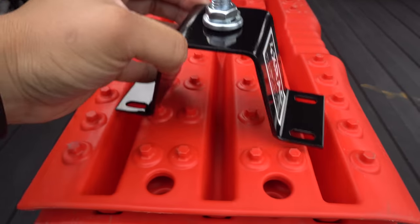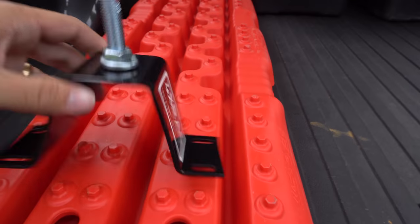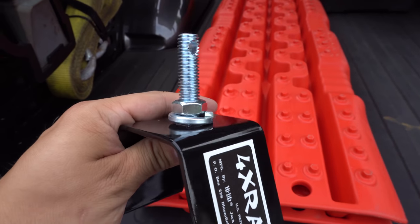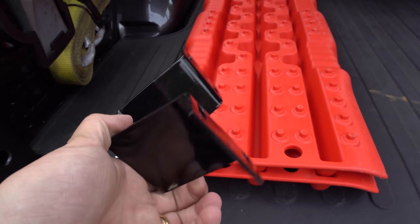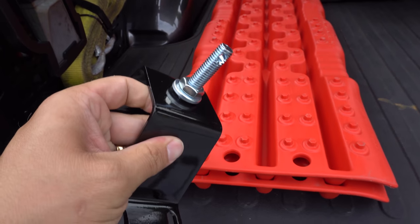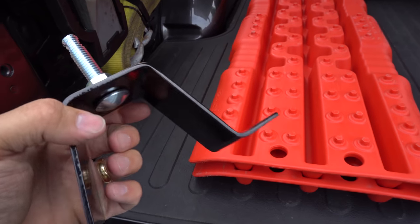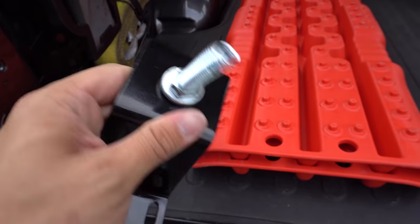The issue with this is that it's got a huge footprint. From outside to outside of these two slots is about six inches. I think this was originally designed like 20 years ago to fit the front of a Jeep bumper, so it probably does that really well, but it's going to take up a lot of real estate on our panels. It also sets the jack a little bit further from the panel than is needed. So I'm going to sketch something up that provides a similar type of mounting but is more low profile and fits our customers' needs better.